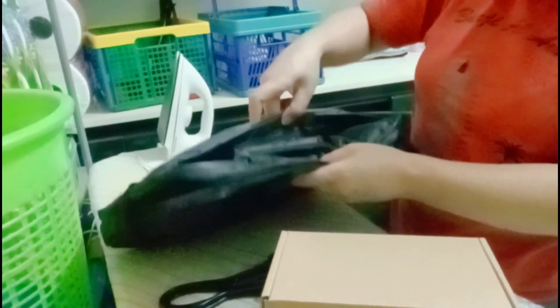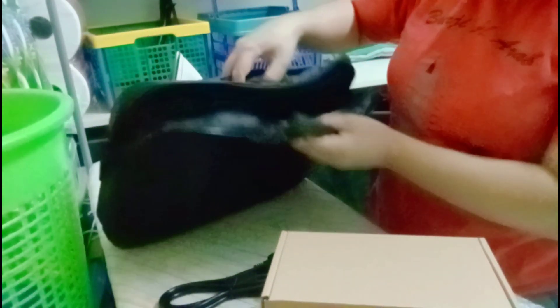Okay, ito sa charger din niya. Ayan yun lang yung laman. Ito yung bag niya. Very cute. Ito yung laman sa kanila. Baka may dolar? Wala. So mag side pocket siya. Ito lang siya.